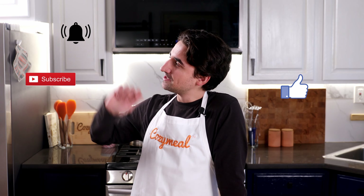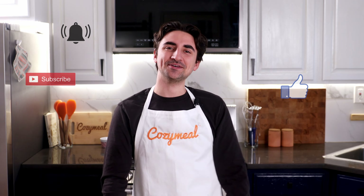Before we begin, do me a little flavor — make sure to hit the like button, hit subscribe, and hit that notification bell. Let's get into it.